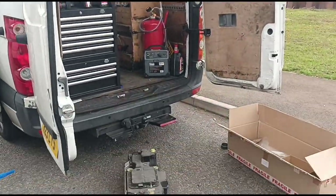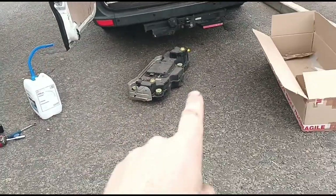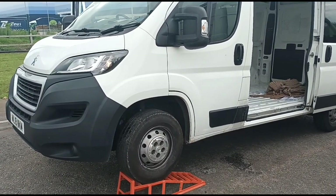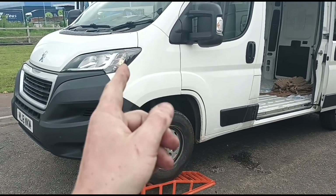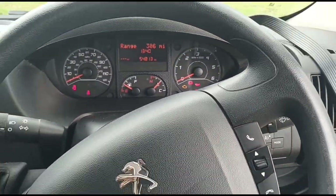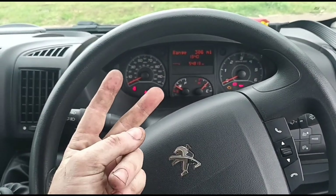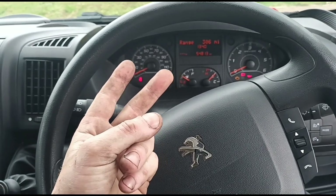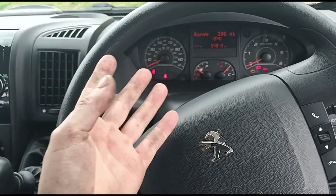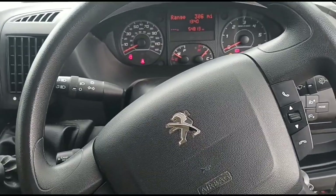Hello, it's Jimmy here at O'Reilly's. I have a Peugeot Boxer here - we've just fitted an AdBlue tank, as you can see, and that will be in one of my previous videos. Now we have a second job to clean the DPF. There are two reasons I'm going to do this DPF clean today: to clean the DPF, and because it had a faulty AdBlue tank which would have caused crystallization around the sensors, NOx sensors, and the catalyst itself. So we're going to flush the whole system with a DPF clean.